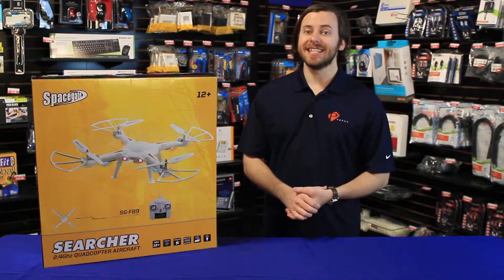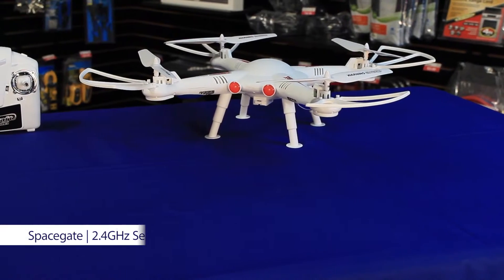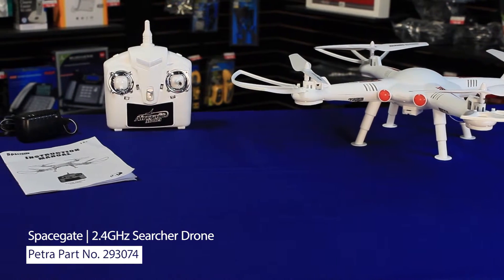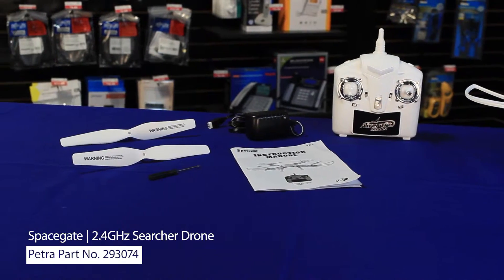Welcome back to the Petra Spotlight. Today we're looking at the Searcher Drone from SpaceGate. In the Searcher Drone box you'll find the drone, which measures 2 feet across. You'll also see the remote control, which takes 5 AA batteries, the charger for the drone's battery, and replacement blades.